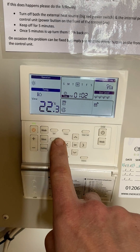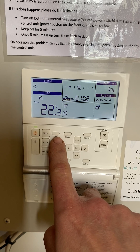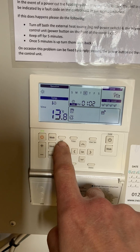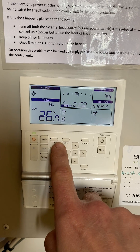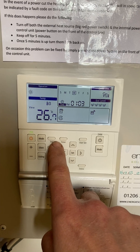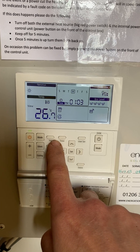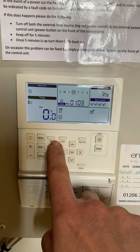View — one press — that is the temperature where the controller is located. That's the temperature outside. That's the temperature of the water going around the circuit, from the radiators, underfloor heating, hot water cylinder, whatever it's doing to the outside unit.